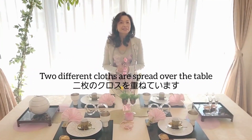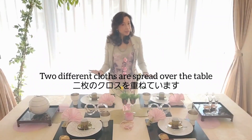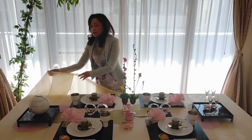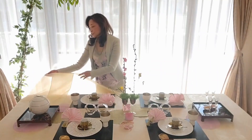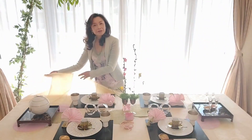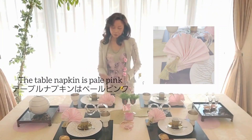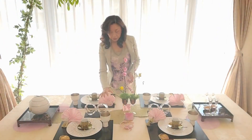Today's tablecloth is a double cloth. The underneath cloth is a light pink cloth, and the top cloth is a yellowish translucent fabric, a little shining like a satin-like fabric. So when the light is refracted on the table, you can see the color of the cloth underneath. And today's napkin is a pale pink — a very spring-like color, one of my favorites, reminiscent of peach blossoms.